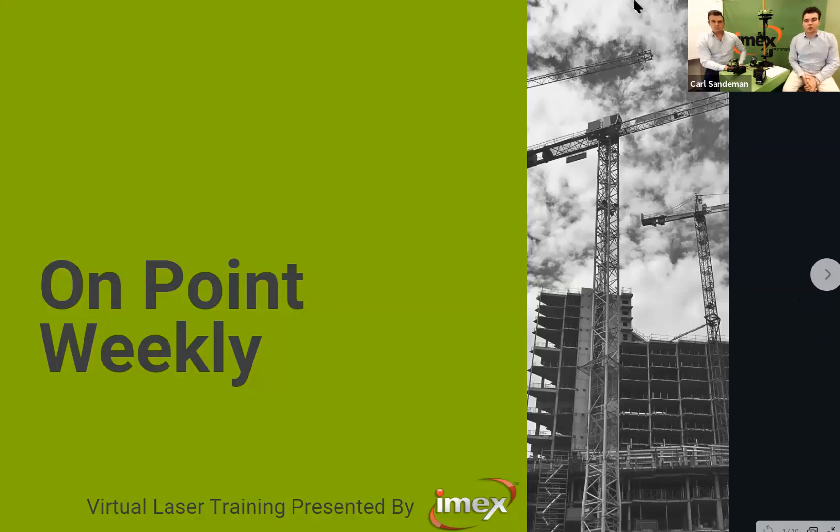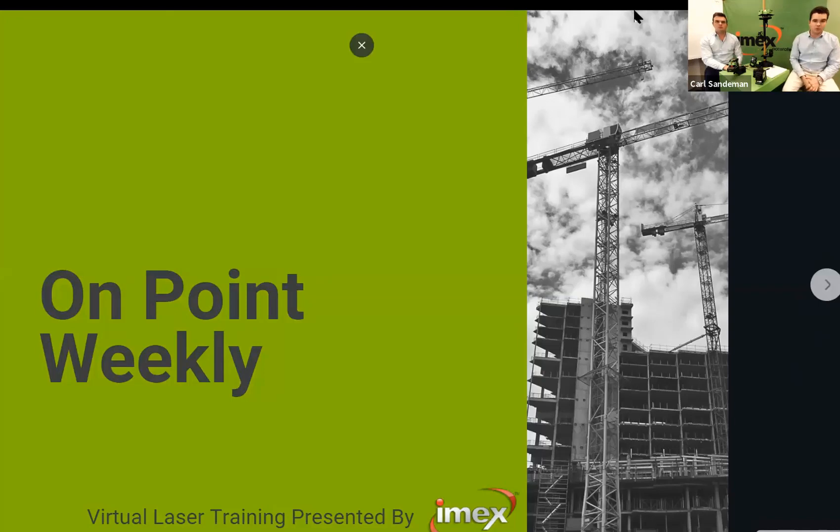Good morning everyone and welcome back to our third On Point Weekly laser training webinar. I'm here with Nigel and Carl, and we look forward to welcoming you all back. For those joining for the first time, recordings of the last sessions are available and we'll have a link for them at the end of this one as well.